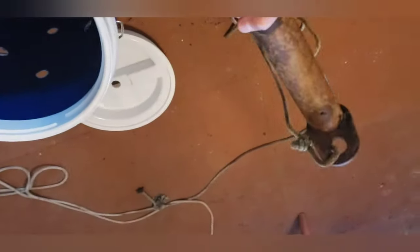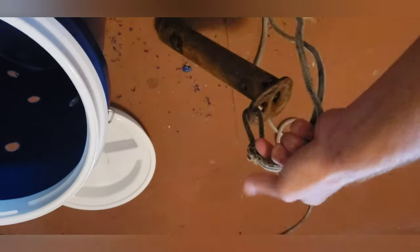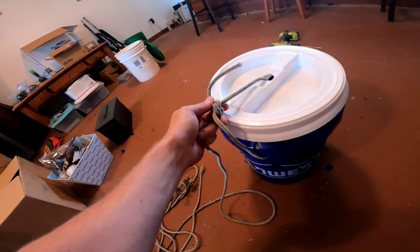So our next step: find yourself something heavy. In my case I'm using a part of my tractor left over from doing some repairs. You're going to tie off your main chumming line to that, drop it in your bucket, find that high hole we put, and leave yourself a pretty long pigtail off of whatever you're using for a weight. Push this through and then run the rope through the other hole.